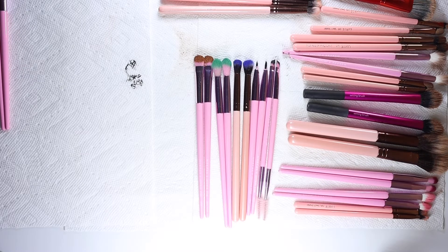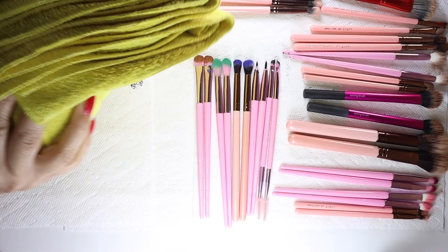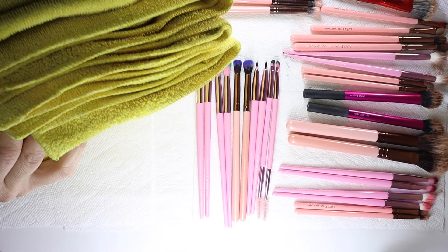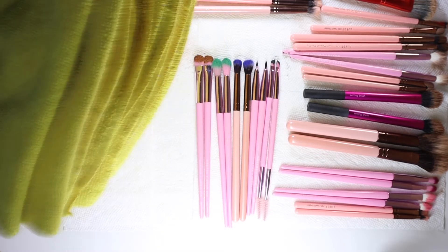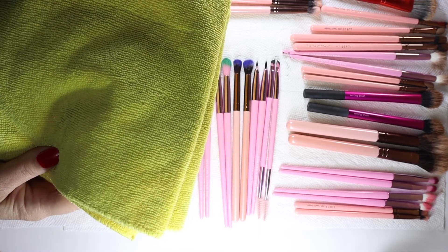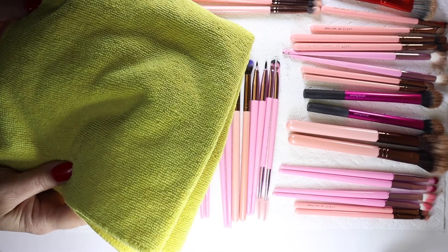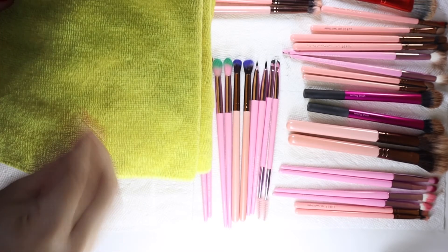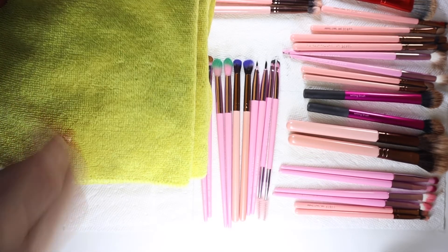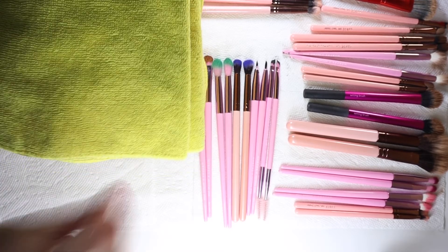I have these yellow microfiber towels I got in a huge pack at Costco for a very reasonable price - I use these to clean everything instead of wasting paper towels. I try to be as sustainable as possible. I'm going to use these to swirl the brushes on to get all the product off once I've dipped the brush into the brush cleaner. You dip it in the cleaner and then clean it off on a towel.